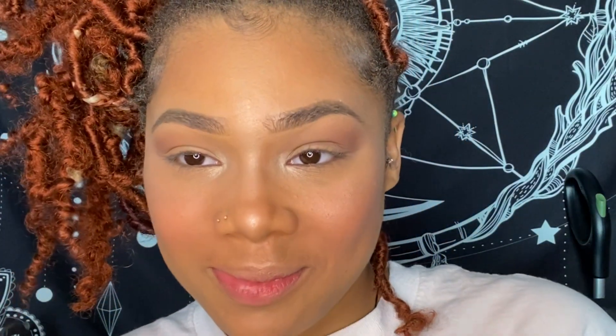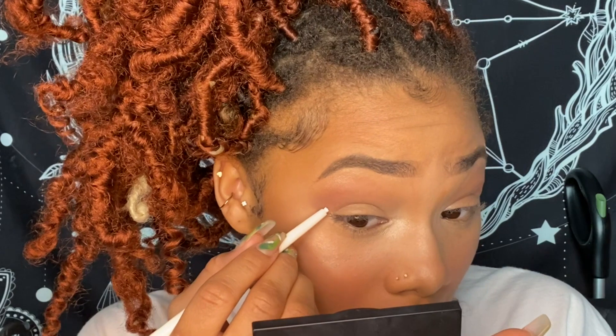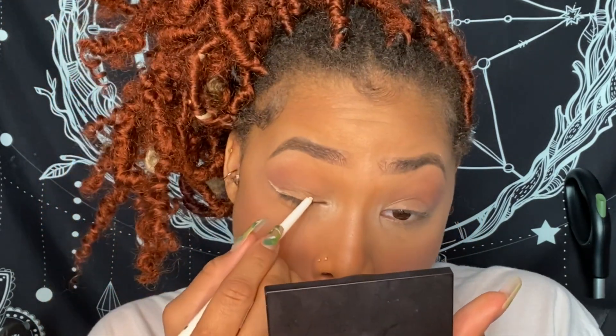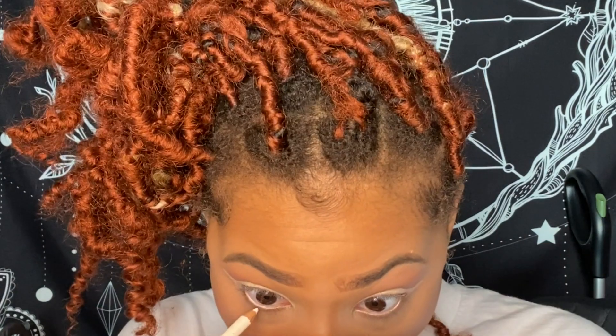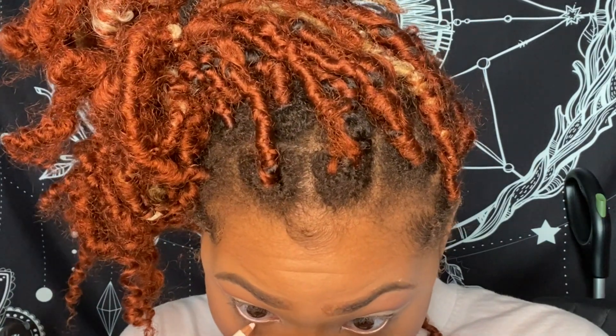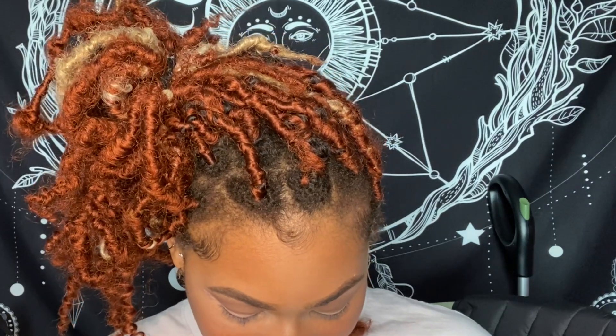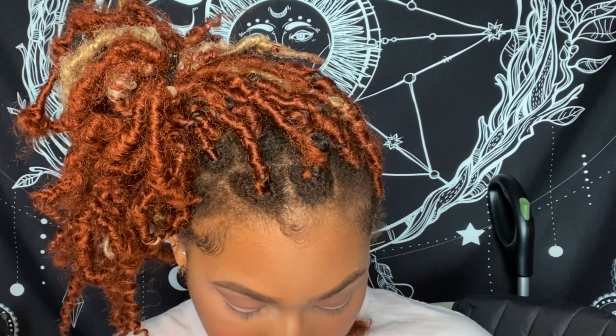We're going to go in with some white liner. To do the pink, I'm going to go in with the Too Faced Chocolate Bonbons palette and go in with the color Totally Fetch.